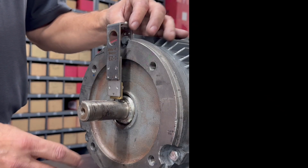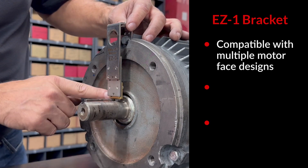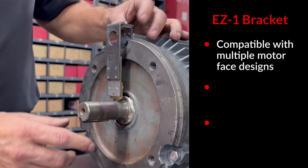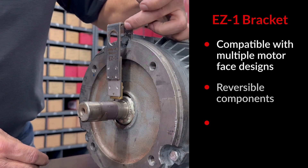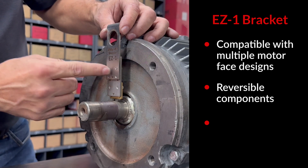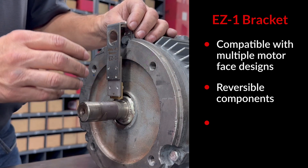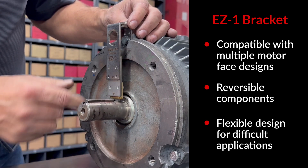To show the versatility of the EZ1 multi-fit bracket, we went ahead and mounted it up on this C-Face motor with very limited space for our kit to install while avoiding the keyway, key, or anything else that could damage the bearing protection kit. To get this bracket mounted and adjusted properly, we had to reverse the mounting clip, reverse the plate as it mounts to the EZ1 bracket, and change the way the bearing protection kit mounts to the slider for final adjustment. The EZ1 was designed to give flexibility to make these kinds of adjustments on even the most difficult applications.